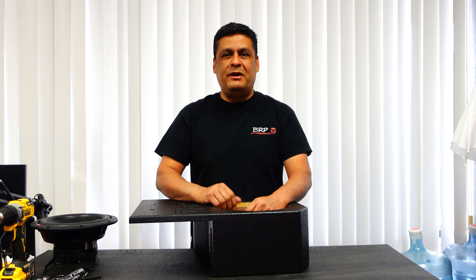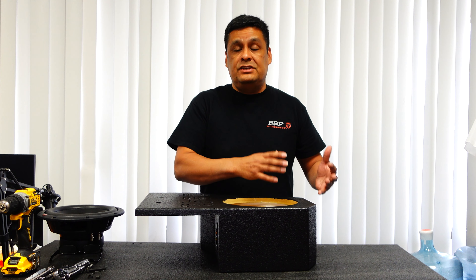Hey everybody, Robert here with brpautodesigns.com. Today we're going to be tackling a whole new project. For a while we've had a bunch of you guys emailing us or calling us and asking us for a box for the two-door Jeep Wrangler.